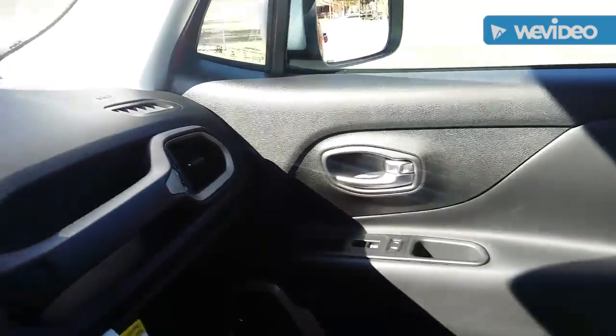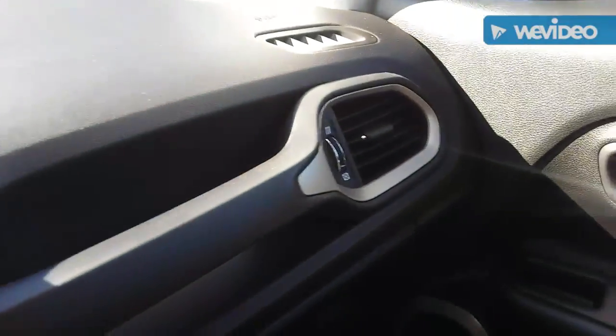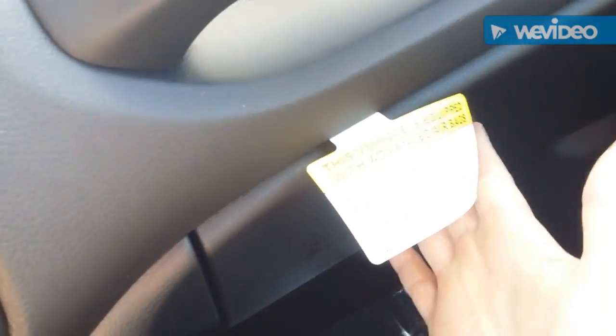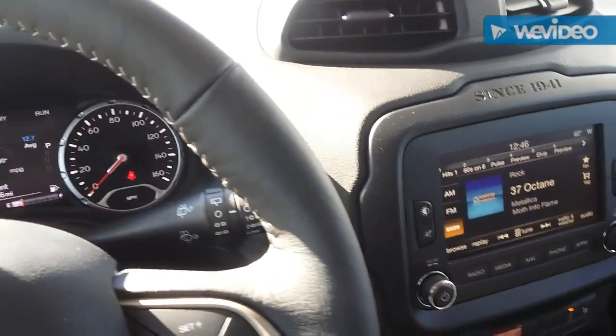In the front you've got your grab handle. The glove box is a pretty decent size, but it's nowhere near as big as the one in the Kia Soul — the Kia Soul had a huge glove box. Alright, that covers the front; now we're going to go check out the back seat.